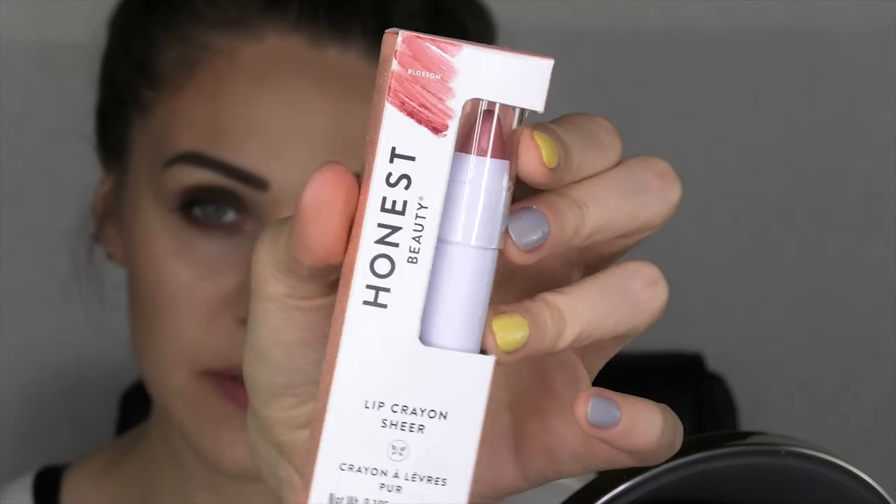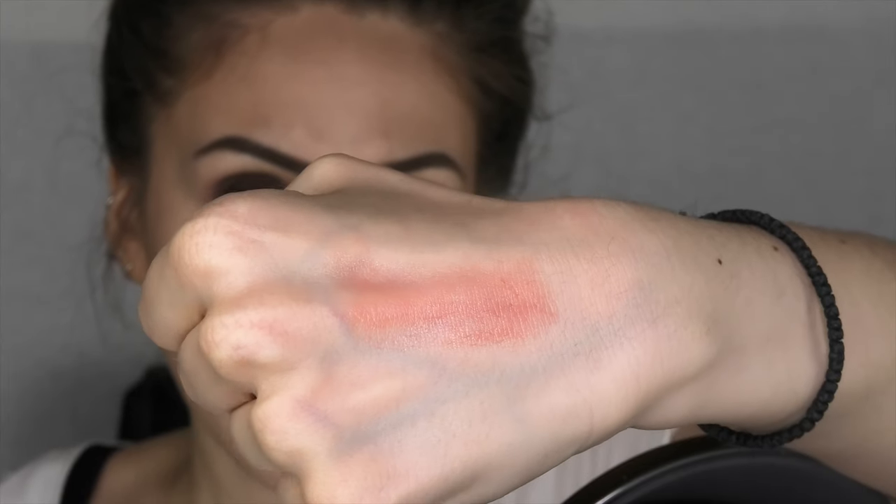Next I'm trying the shade Melon. It feels very light on the lips with the sheer formula — I really like it. It doesn't look too heavy and goes well with the eye makeup I have on. Let me know in the comments if you like this combination! Now the last lipstick is in the shade Blossom — more of a natural color, very beautiful for pairing with a smoky eye. I love this lipstick — it's so natural, pretty, and amazing!